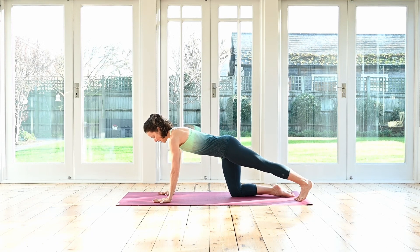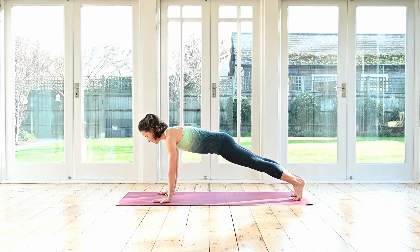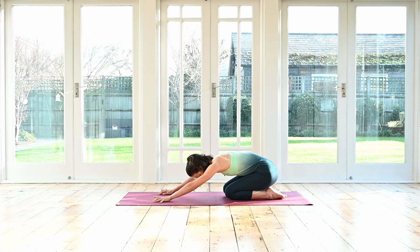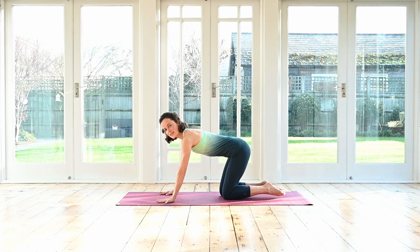From there, inhale, windmill the arms all the way back down again. Then bring the top hand down, facing back down to the mat. Tuck the back toes under. Lengthen the tail to the heels. Exhale, step back into your plank. We're lengthening from the crown of the head to the heels. Lower your knees down and shift back to your heels for a very brief child's pose. Inhale and exhale. Rock forwards — second side.